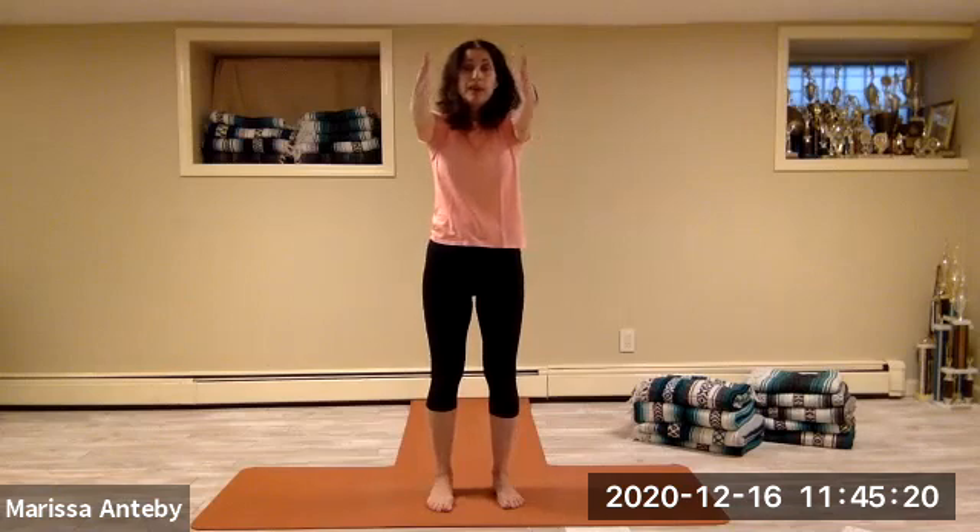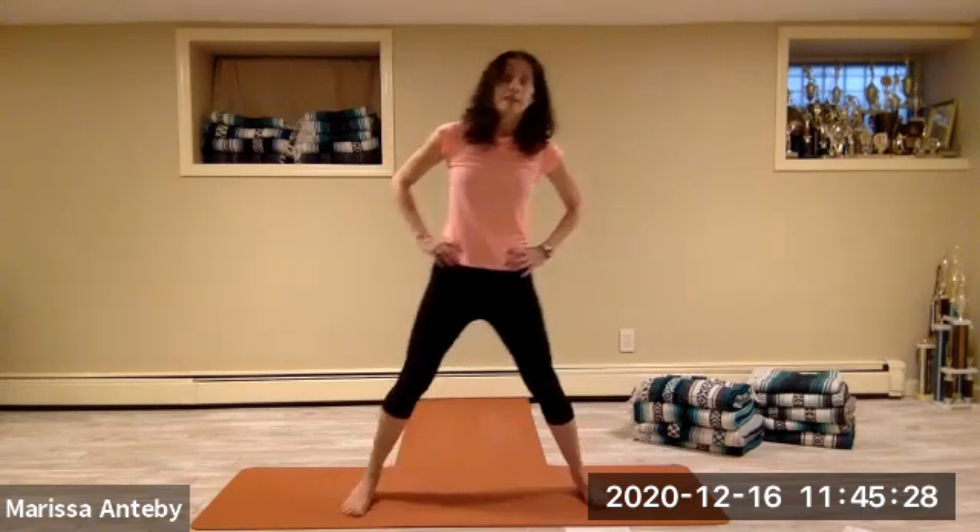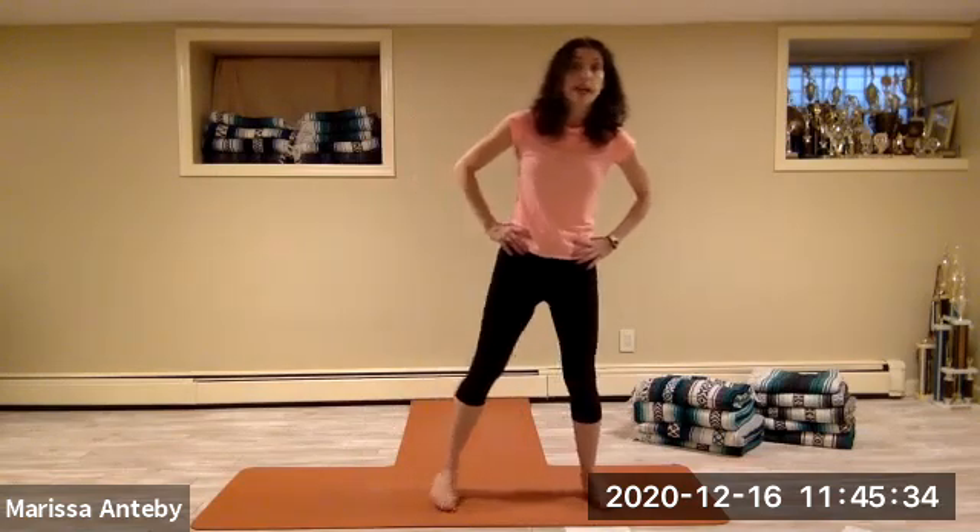Come back to stand with the feet hip-width and parallel, lower your hands down. Let's take the hands to the hips and just step the right foot wide and then the left foot wide, then step the right foot narrow and the left foot narrow — a little bit faster, leading with the right then left. So it's wide, wide, narrow, narrow. Then from narrow, step the left foot wide, then the right foot wide, then the left foot in and the right foot in — left leading: wide, wide, narrow, narrow.